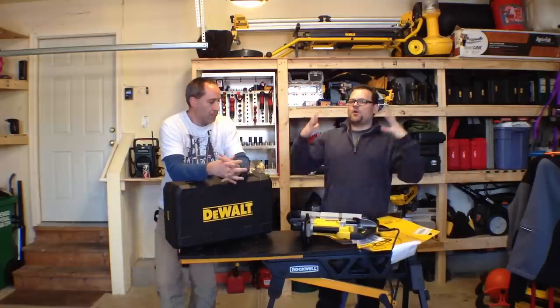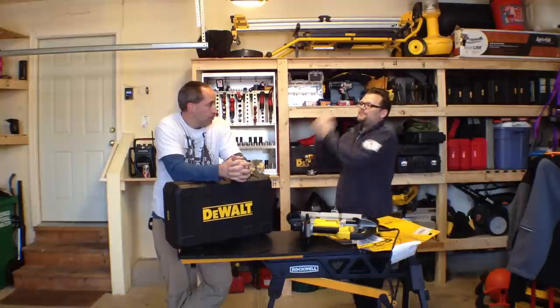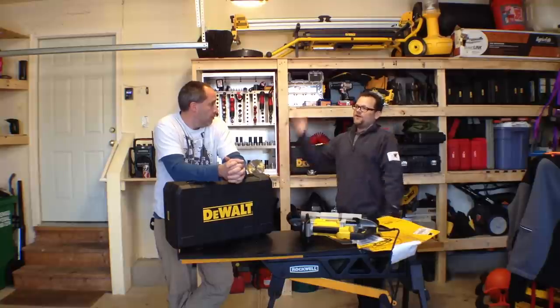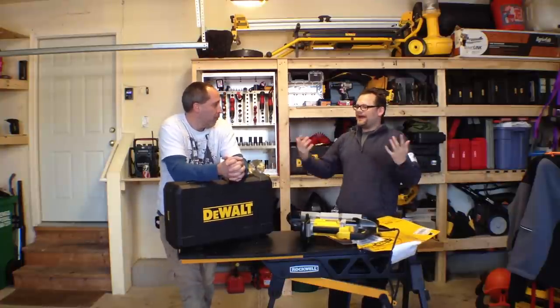Today on Tools in Action we're going back in time to Braveheart. Eric's gonna learn a little history lesson. Back in Braveheart when they used to chop people's heads off with axes, they got tired doing it — their arms hurt, OSHA rules, all kinds of stuff. So they had to find a better way. OSHA was big back then, so then they came up with the guillotine.